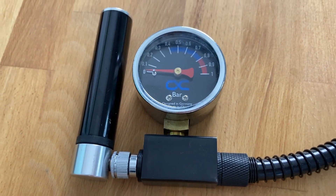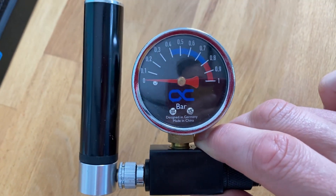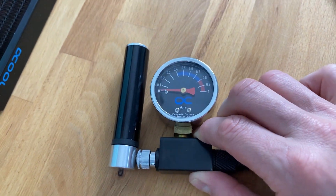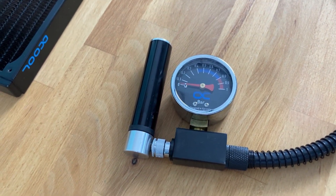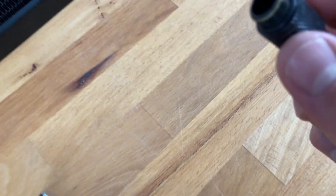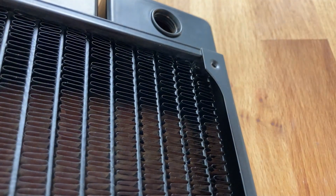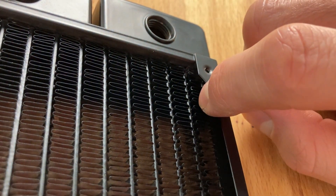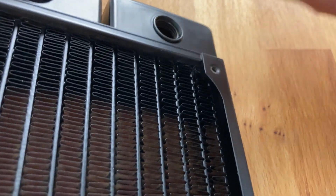It is a pressure tester and the purpose is to check if your system, or even single components, are leaking. Most of the time there is only a thread not threaded correctly, so there are some small drops. In the radiator, sometimes the screws from the fans are a big problem — if you mount the screw too long it can destroy one of the channels and no one recognizes it; it may be just a very small leak that you don't even see.